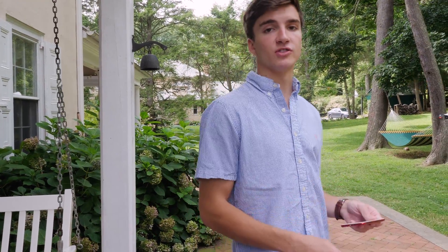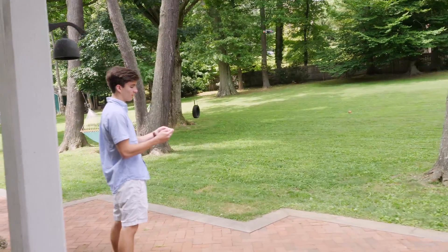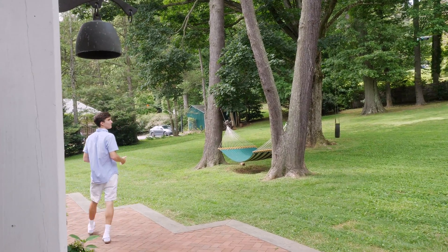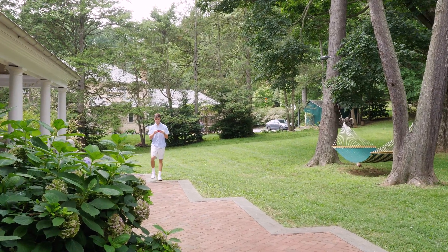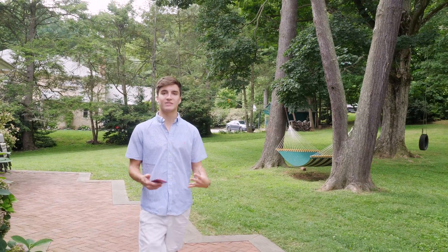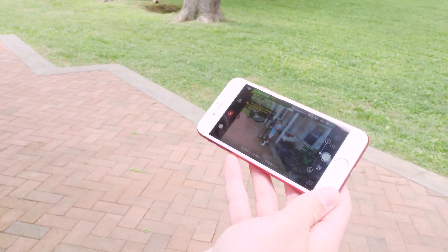I stopped the video but now I'm going to show you some of the modes. The first one is just tracking me — to do that I point the camera down, and it's pretty intuitive once you get the hang of it. You can see that not only does it follow me directionally but it also twists so the camera stays on me. On the screen there's a little green box around the target it's tracking, which makes it easy to see.